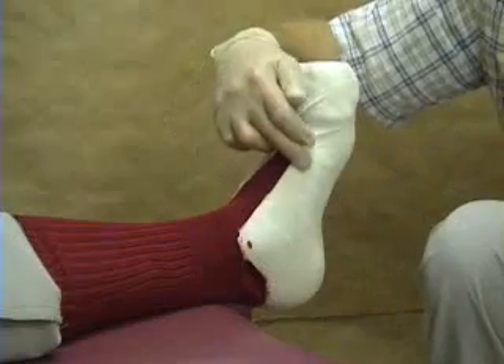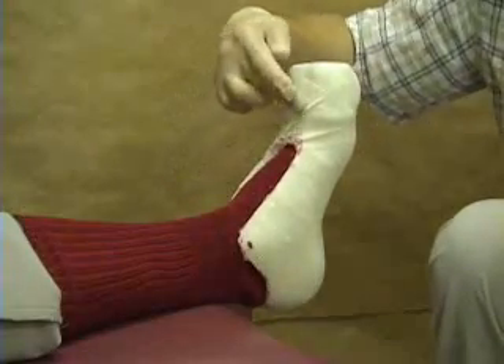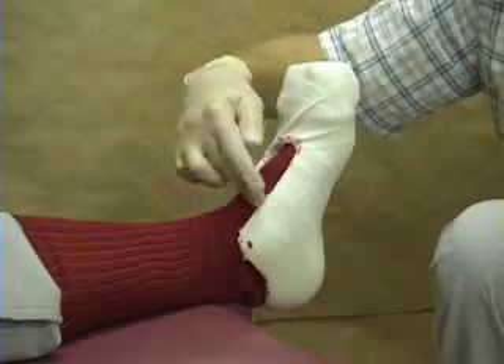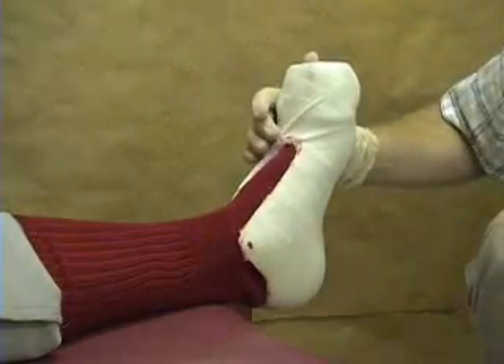The dimensions of that tongue — the thermoplast that you cut out — it needs to cover this part of the foot. In our particular case, it's about 11 by 11 centimetres, but of course that will vary.